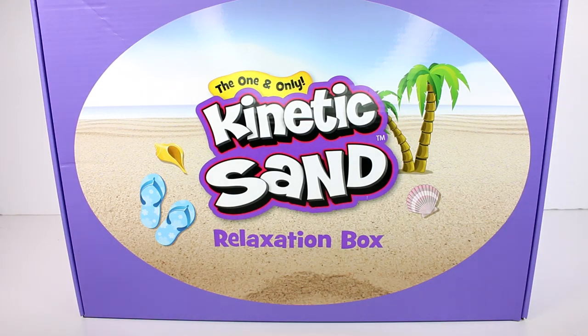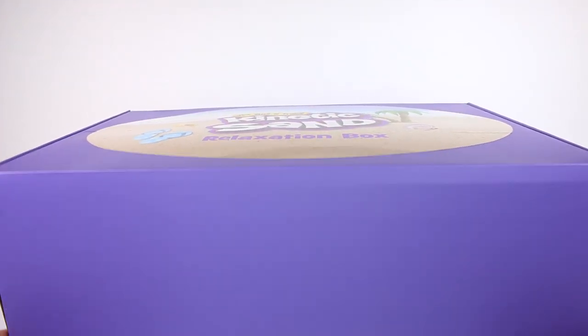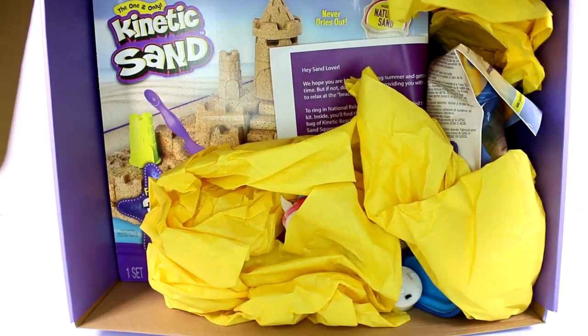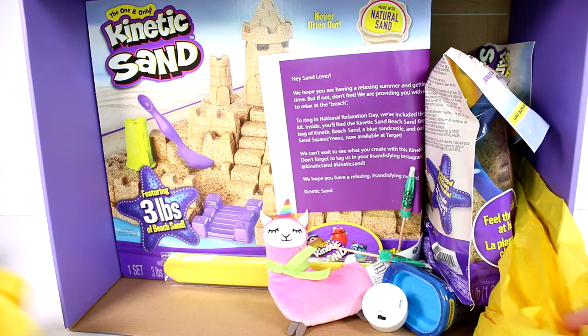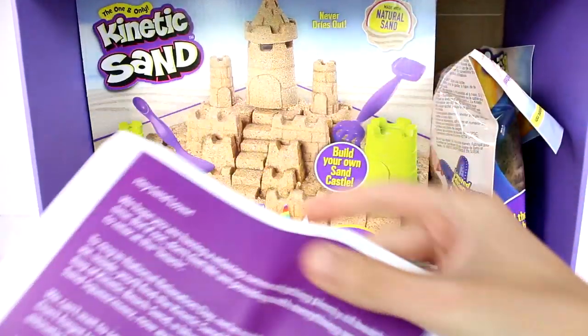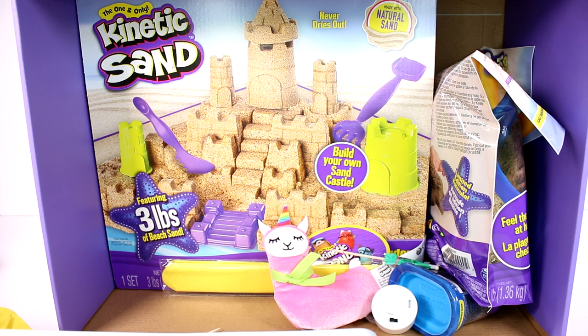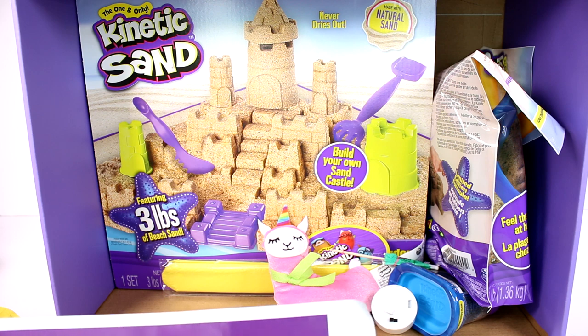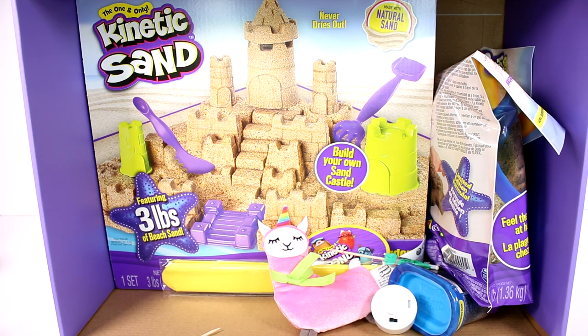Hi everyone, it's Tiffany! I am here with this kinetic sand relaxation box, and I want to thank the company for sending this to me for free to open up with you guys today. Check out what kinetic sand things are inside — let me try to open it. Oh my gosh, there's so much cool stuff! It says 'hey sand lover, we hope you are having a relaxing summer and getting plenty of beach time, but if not don't fret.' Inside you'll find the kinetic sand beach sand kingdom playset, a three pound bag of kinetic beach sand, a blue sand castle, and the brand new kinetic sand squeeze knees, now available at Target.